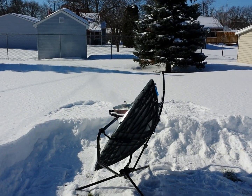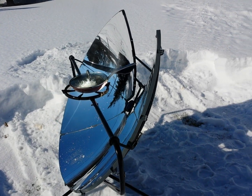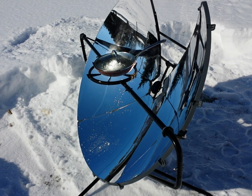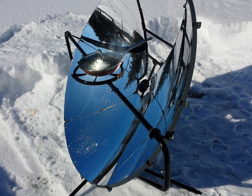Hello. Here I am testing out my solar grill made by SolSource. Basically what it is, is a mirror that's shaped like a parabola and it's concentrating the sun's light right on the bottom of that pan.